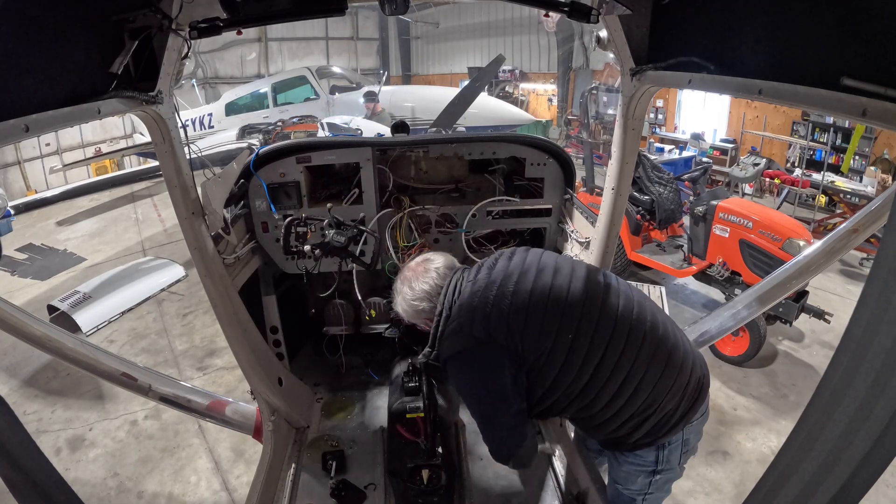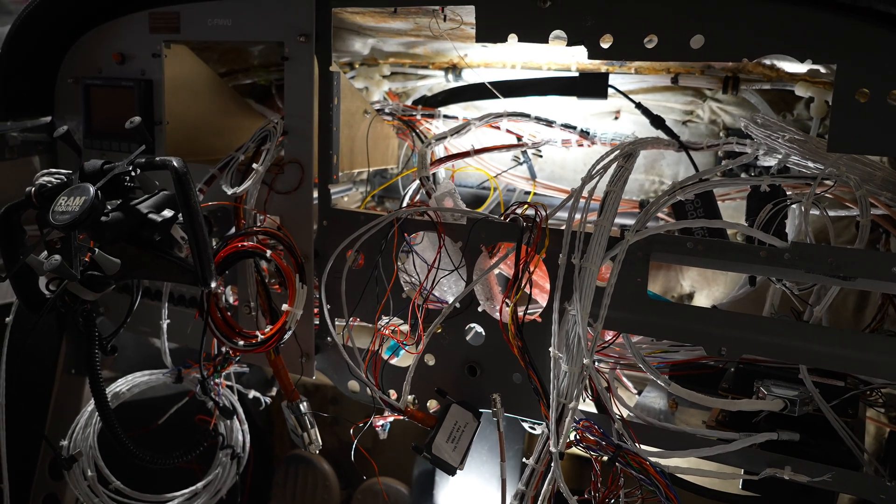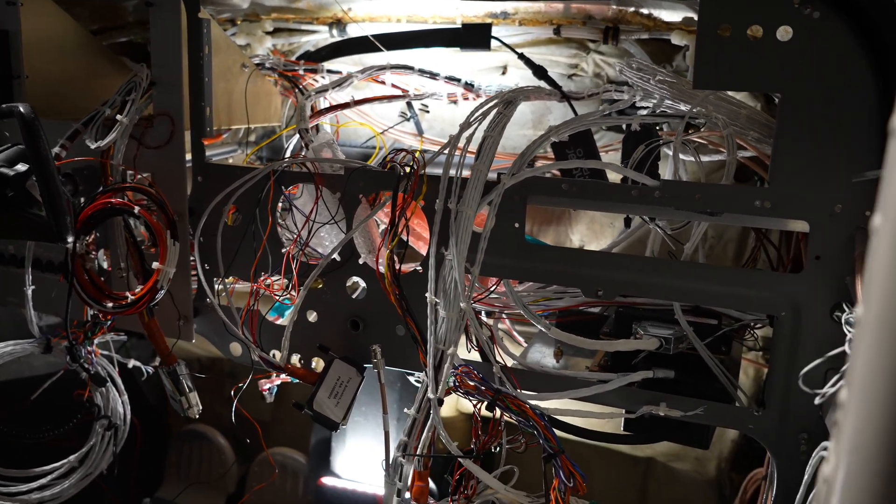The panel behind me looks like a bit of a mess — wires everywhere — but it's actually come together really quickly, I was kind of surprised. In the time lapse you saw — or maybe you didn't see because all you saw was the back of my head — I pulled out all of the old wires, unpinned all of the wires for the equipment that we've taken out.